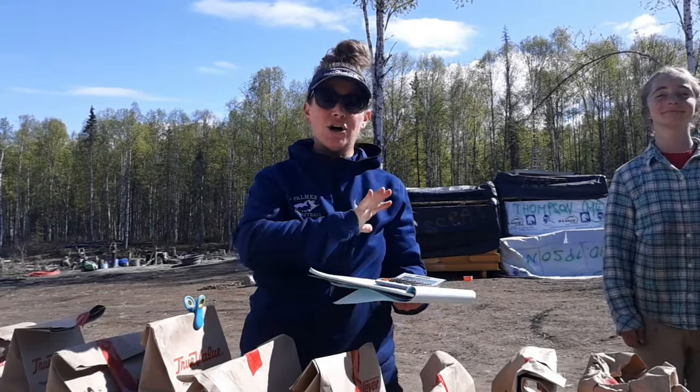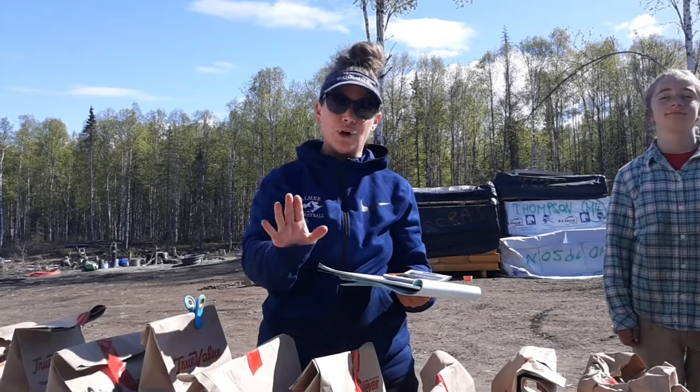Good afternoon everybody! We are going to be planting our potatoes in our lower garden today.